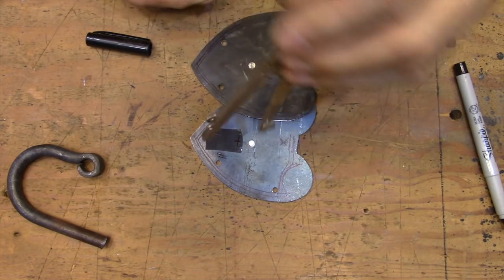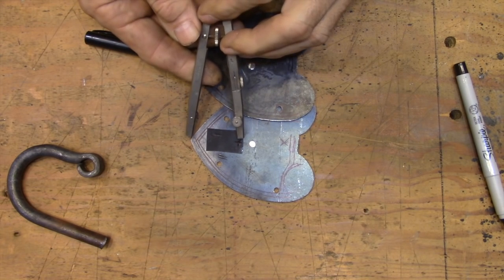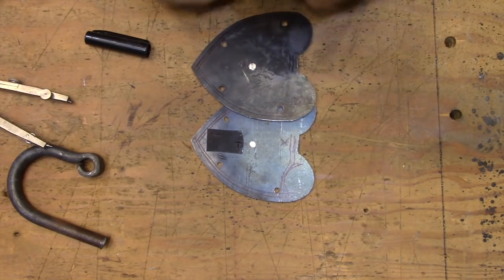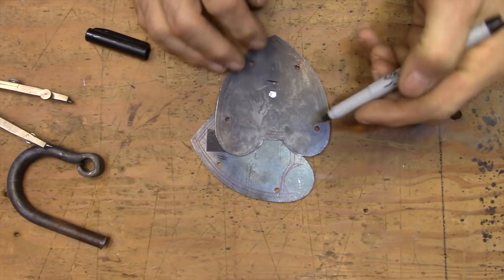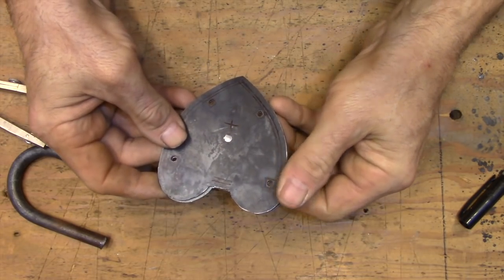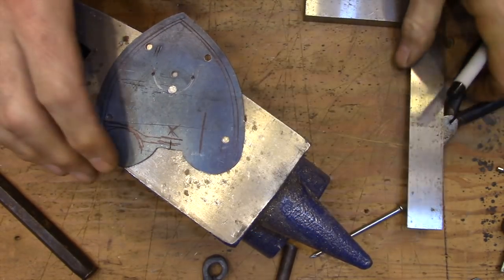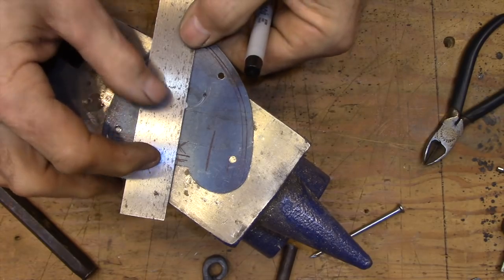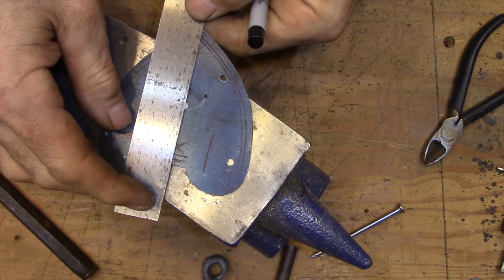Here I'm transferring the measurement from the inside back plate where I took the measurements to the outside of the front of the lock, which is where I'm going to be doing the drilling. I'm using the point of the heart shape as a reference point to make that measurement. Next I'm going to clamp the two plates together as I did before and drill through both of them together so that the pivot point for the key is in exactly the same spot on both plates.